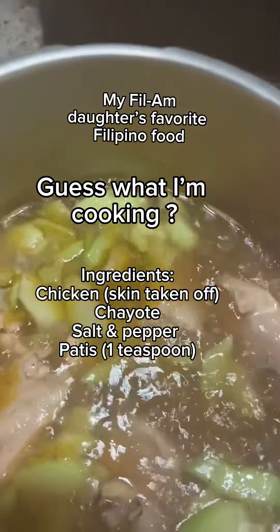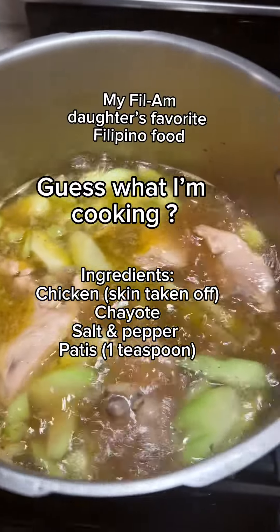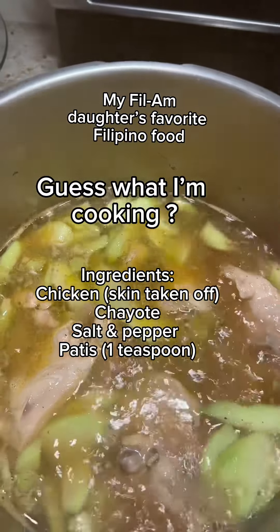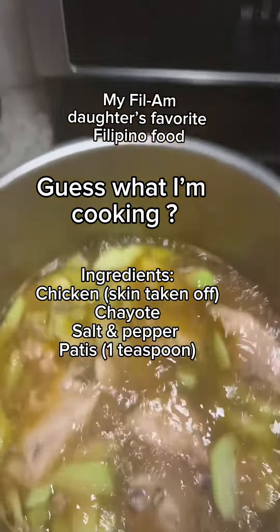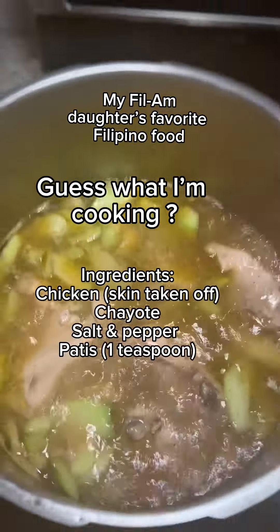Almost done! Guess what I'm cooking — chicken and chayote. I'm gonna mix in some spinach later. I'll show you okay, bye!